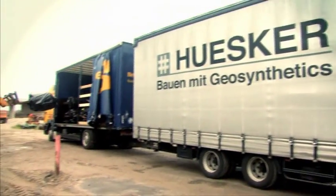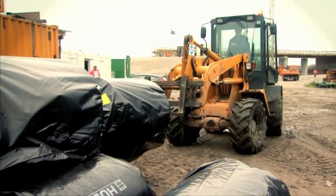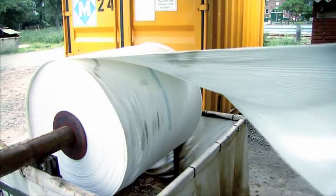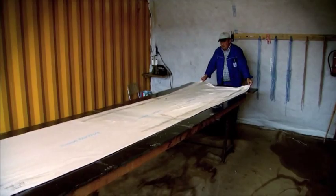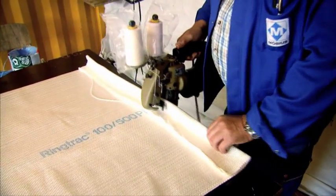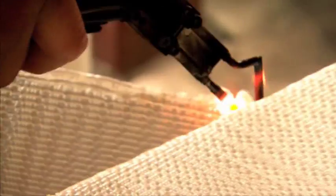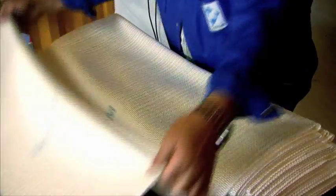The geotextile sleeve is supplied to construction sites at the required strength and specified design diameter in the form of rolls. The sleeves for each individual column are pre-cut on site to the desired length according to the specifications of the design. They are then stored in marked boxes ready for transport to the installation rigs.